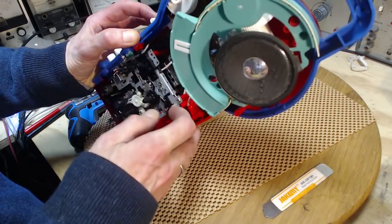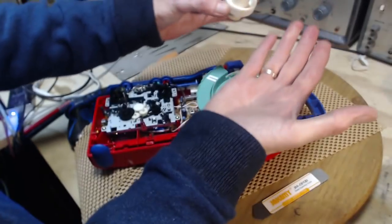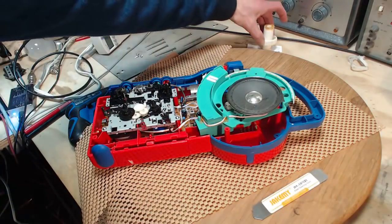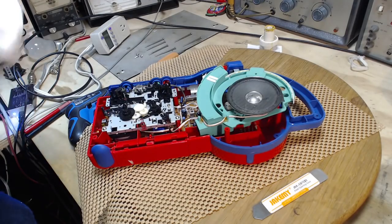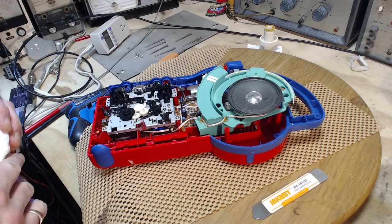There's another sliding switch here. Let this guy fall out again — getting grease all over the place. Okay, let's set this over here, like that.